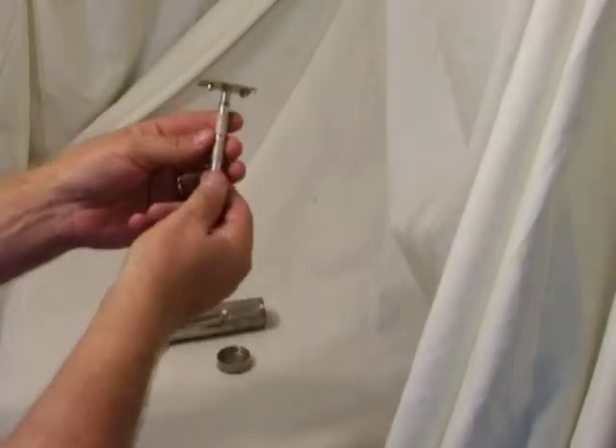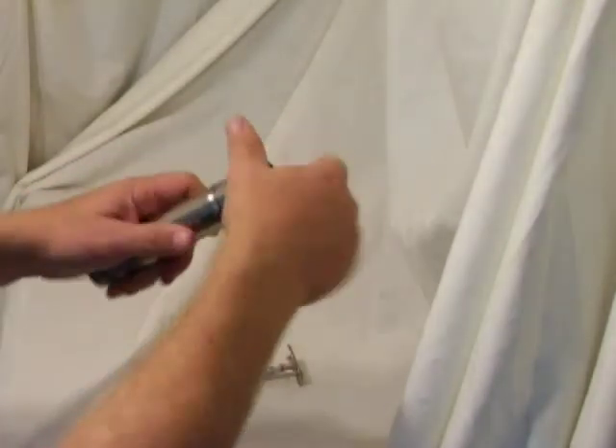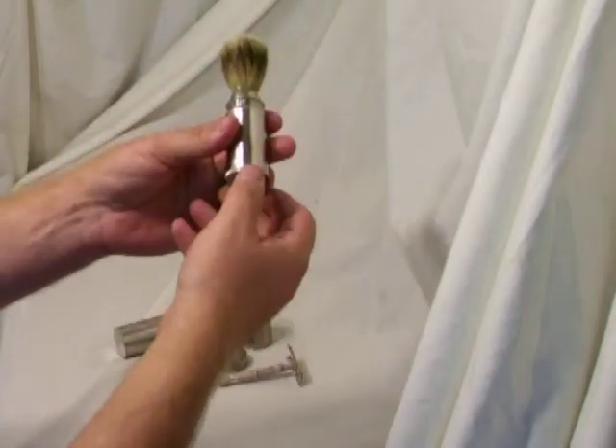And there we are, nice little razor. But there's still more bits and pieces going on. So we open up this top section, and here we have a match or shaving brush.